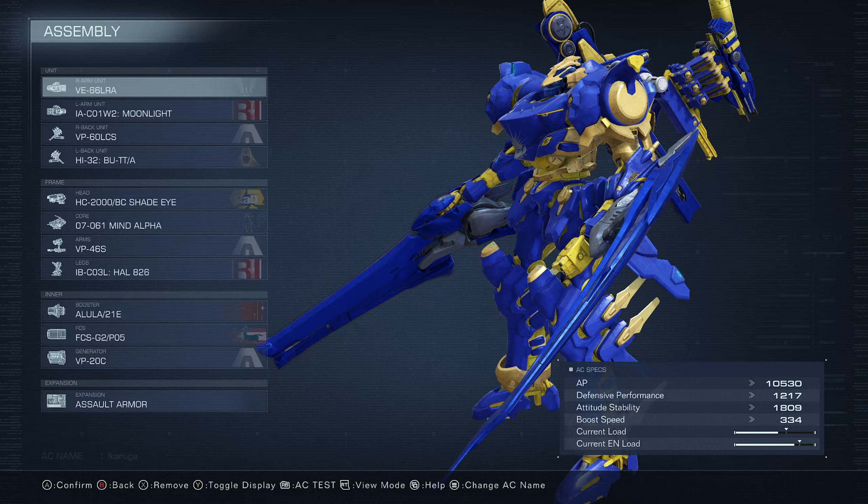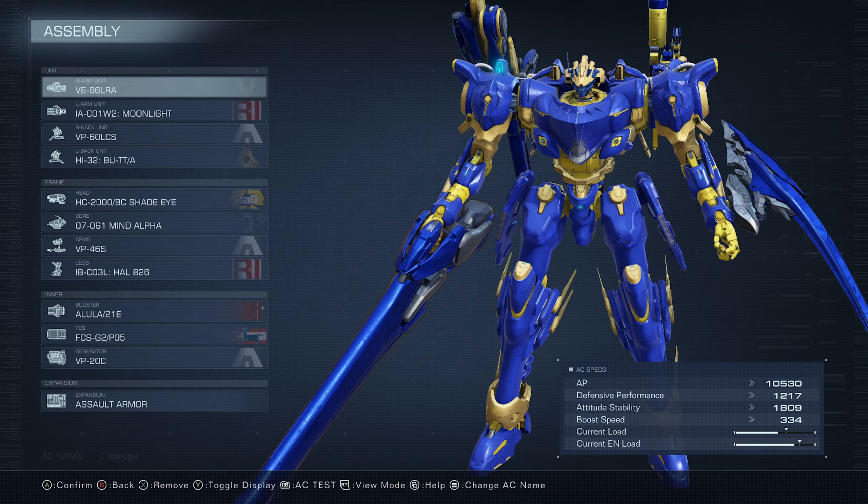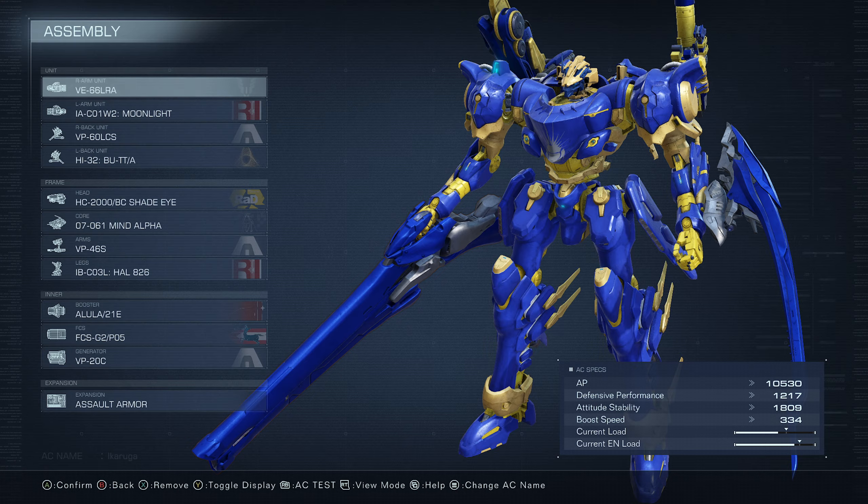Welcome to another AC6 build guide video. Today I give you my cosplay mech for Ikaruga. If you don't know who Ikaruga is, it's from an anime that not a lot of people have actually seen, but it's fantastic. It's called Knights & Magic. Don't let it fool you — it's not a regular isekai anime; it's a mech anime with very cool mech designs.